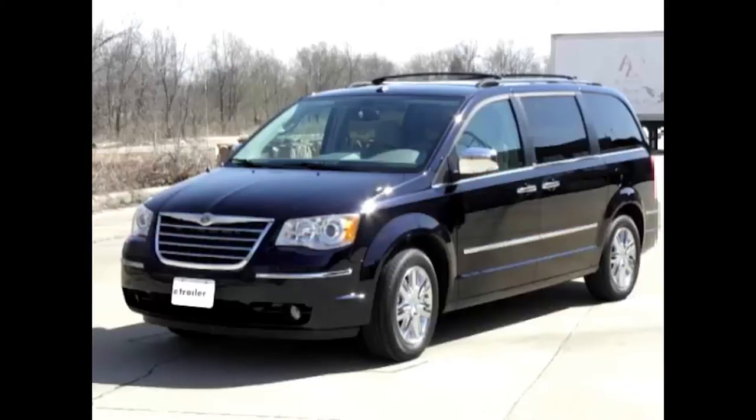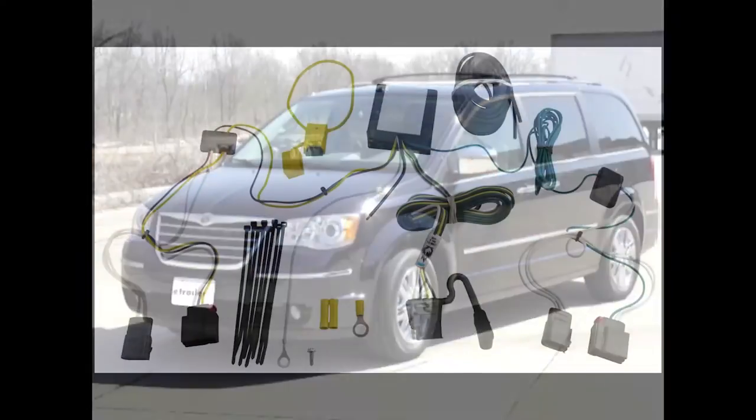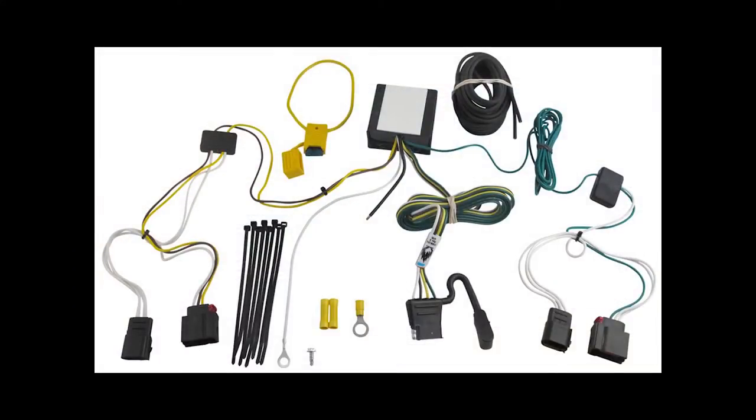Today in our 2009 Chrysler Town & Country, we'll be installing the Tow Ready T1 Connector Part Number 118552.